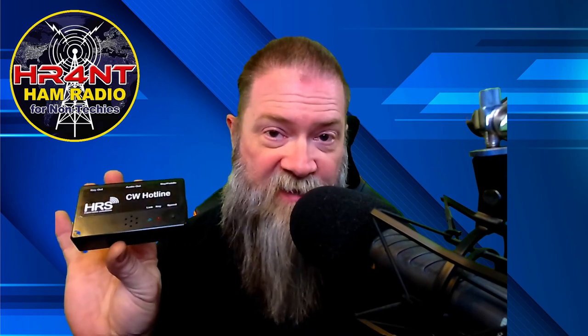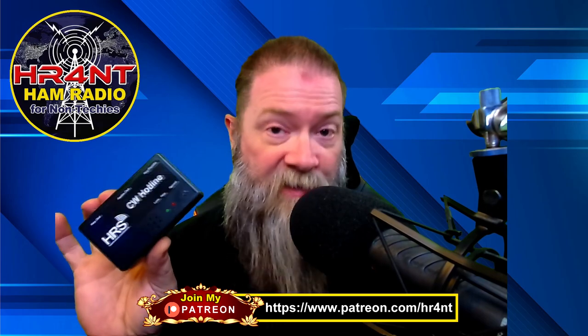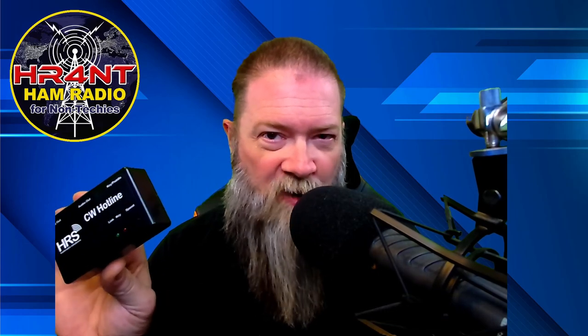If you hook up to the CW Hotline website, they have channels you can connect this to called VBand, which lets you use their server. They have a practice channel where you can talk to a QSO bot — it sends Morse code and the bot talks back, so you can practice having a QSO. I think this is a great idea if you want to build your confidence and make sure you're doing everything right before you actually get on the radio.